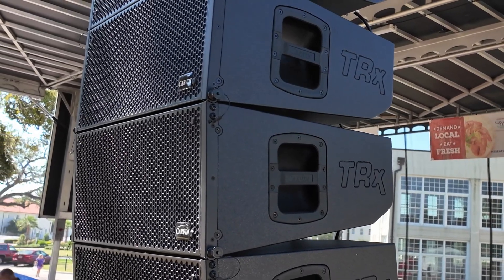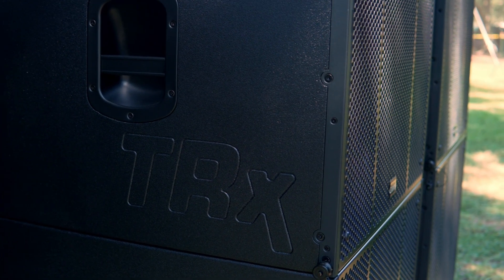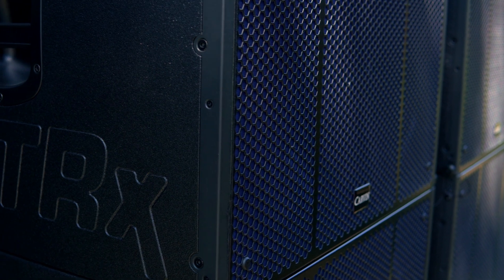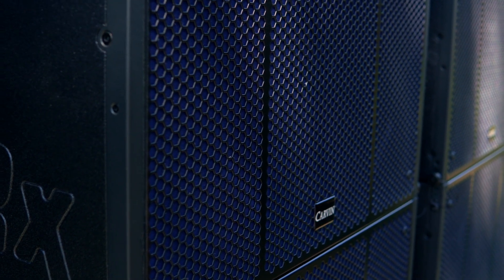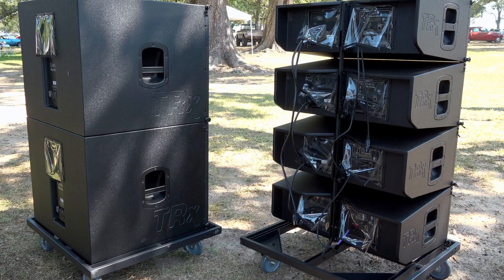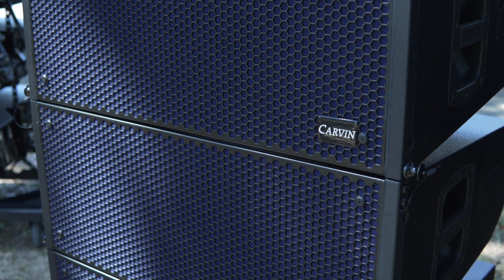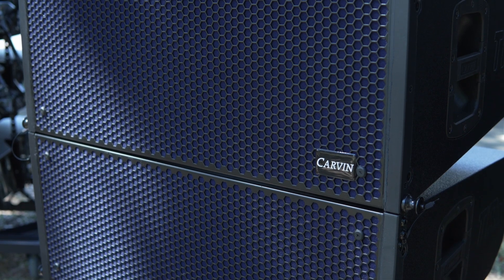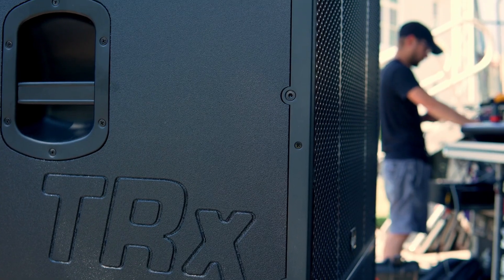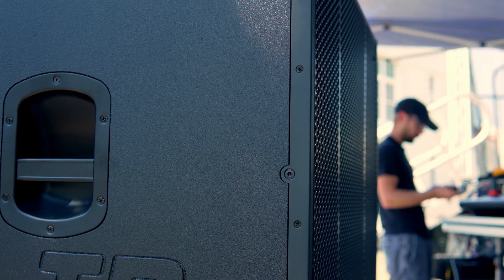When used with the TRX5210AN line array top speakers, a ratio of one sub speaker per two top speakers is recommended. If hanging your line array is not an option, you can ground stack up to four TRX5210AN top speakers on top of one or two TRX5118A subwoofers. Stack to a total height of 94 inches when using two subwoofers to achieve maximum throw and coverage.